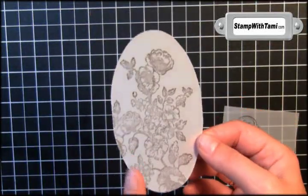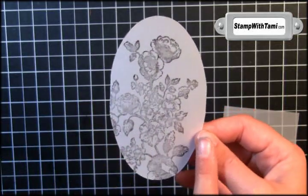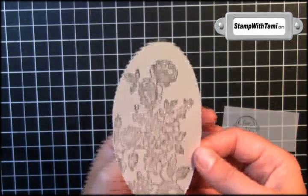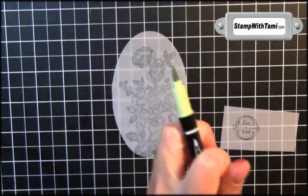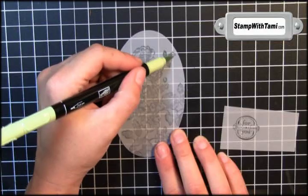Often people will ask me how long it takes for the ink to dry on vellum. It might take an extra 30 seconds, but if you're using Stampin' Up's vellum, it's made to be stamped on, so it will dry fairly quick. We'll be working on the back of this, so you'll want to flip it over. I'm taking the brush tip end of the Certainly Celery Stampin' Write marker and coloring in the leaves.